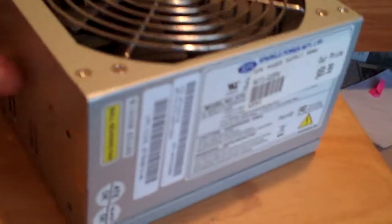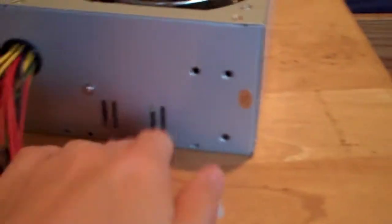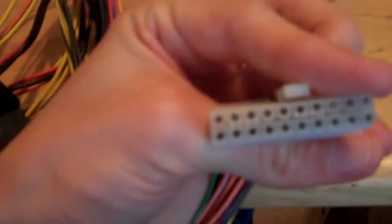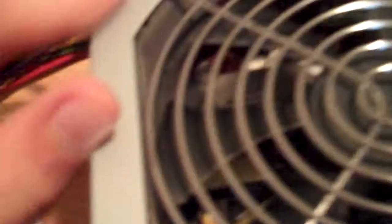In case you don't know what modular means: with a modular power supply, you have all your cables as plug-ins — connectors that actually plug into the power supply, and at the end of that there's your cable. They do that so that if you have any Molex connectors you don't need, you don't have to plug them in. Non-modular is when the cables are hardwired into the power supply and you can't take them out.